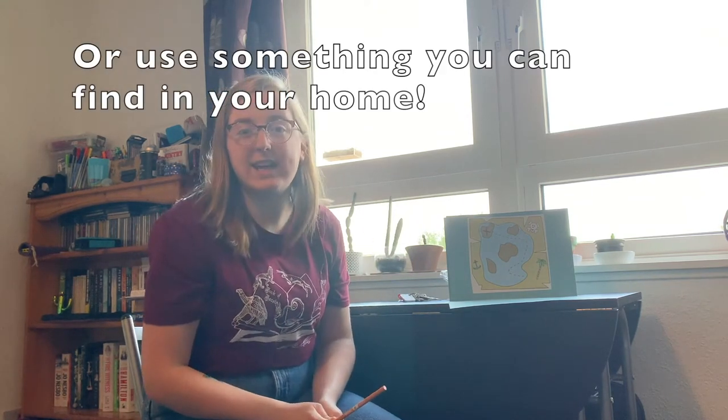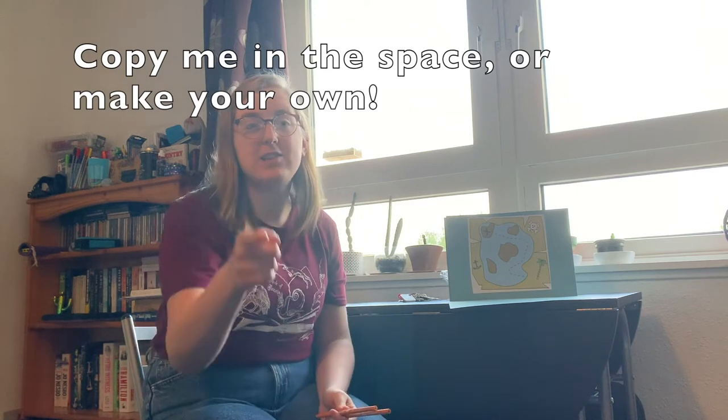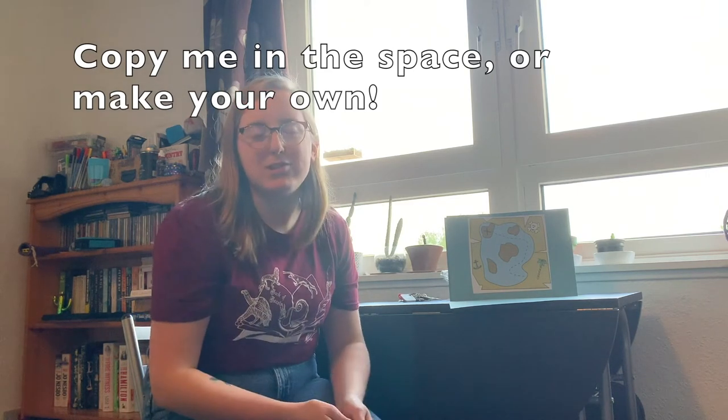And this time we're going to sing again, but instead of using our water, we're going to use our pencils. You can play what I play, or when it's your turn you can make up your own rhythm and do whatever you want, or even do a little dance. Are you ready?